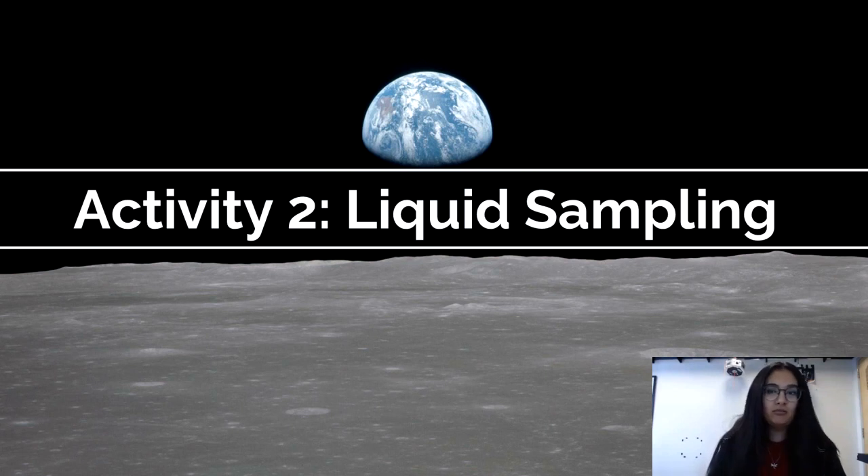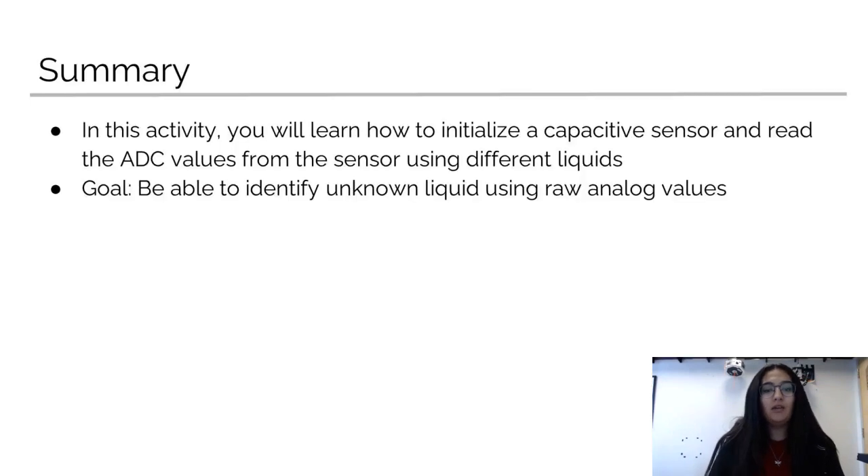Hello, I'm Nadia. Today I'm going to be going over a quick summary on what to expect for Activity 2, which is liquid sampling. In that activity, you're going to learn how to initialize a capacitive sensor and then read ADC values from the sensor using different liquids. The goal of this activity is to be able to identify unlabeled liquids using raw analog values.